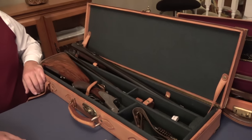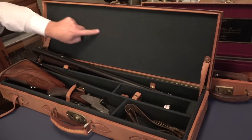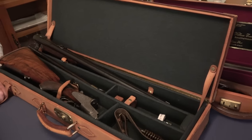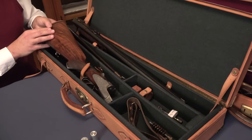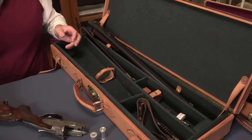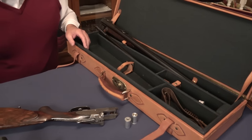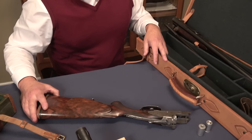You can see a case. Typically, there will be the maker's name here, but that is not the case right now, probably because this is a replacement case. In any event, this is a drilling — it's a J.P. Sauer drilling — and each part of the firearm comes in a compartment.